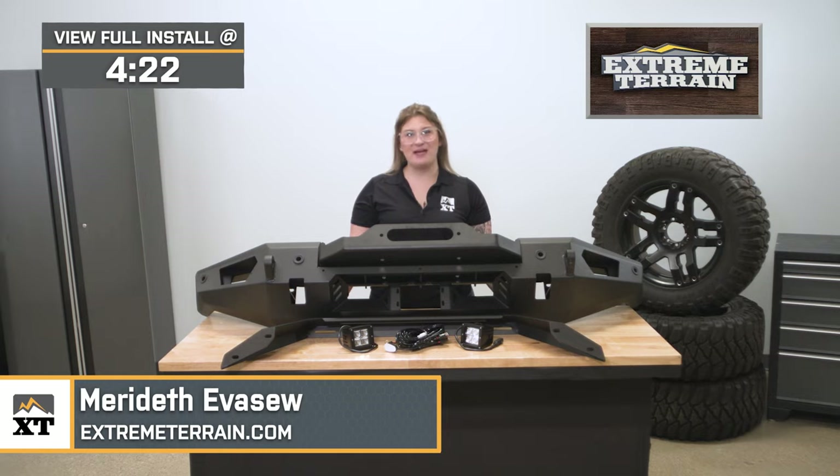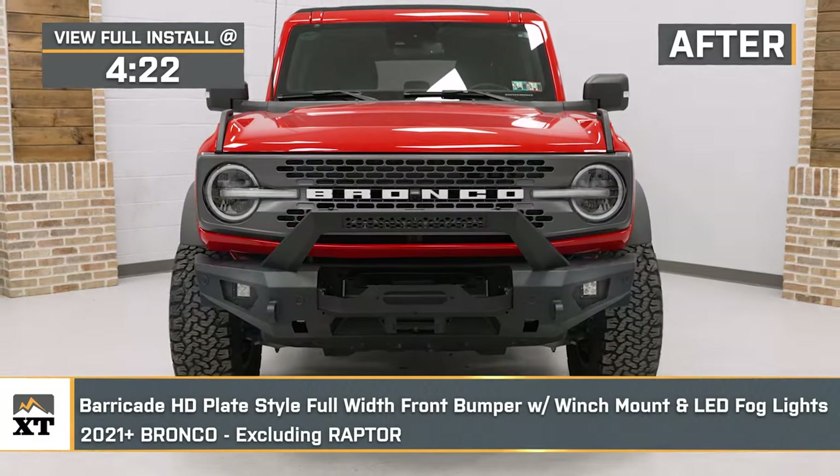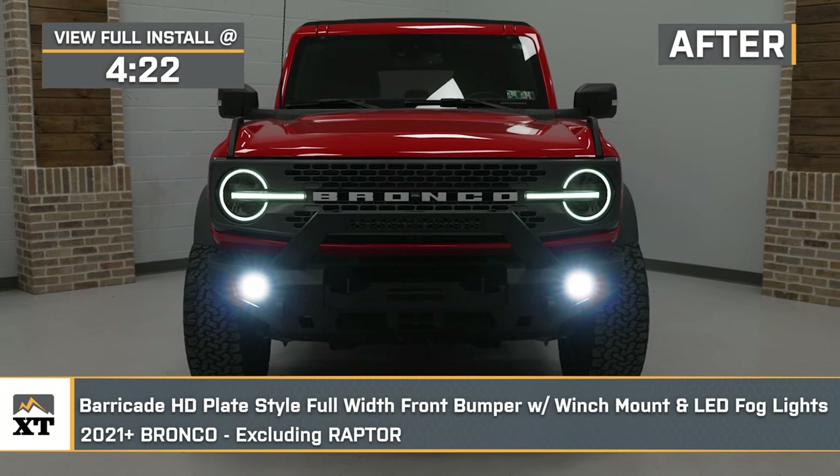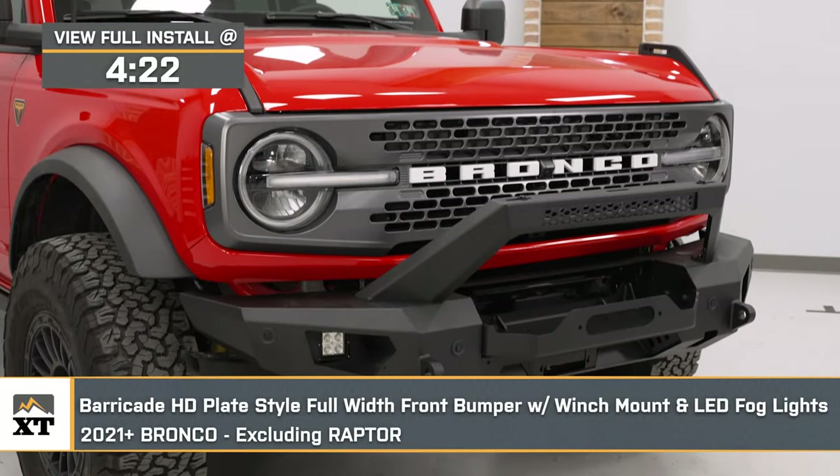What's up, guys? Meredith with extremeterrain.com. And today, we're checking out the Barricade HD plate-style full-width front bumper with the winch mount and LED fog lights, fitting all 2021 and newer Ford Broncos, excluding the Raptor models.